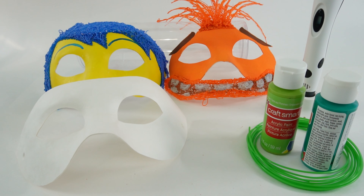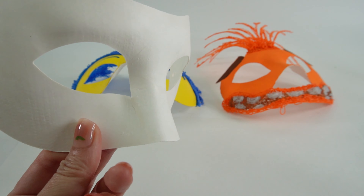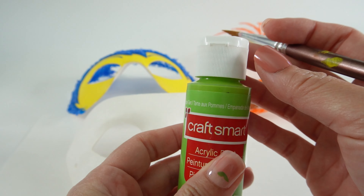And as a final touch, we're going to add some lashes. Here's some fake lashes I'm going to attach to the eye. Let's start by painting the mask green — I'm going to be using apple tart.